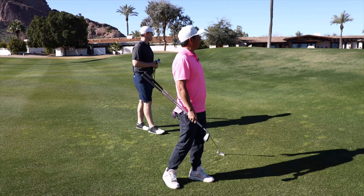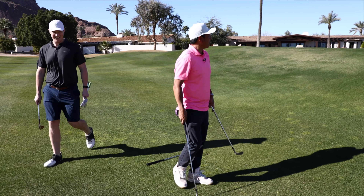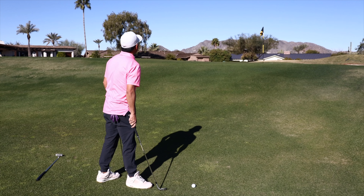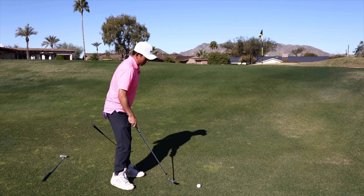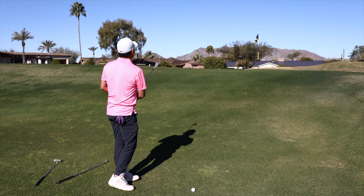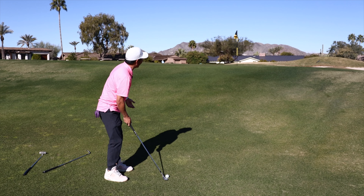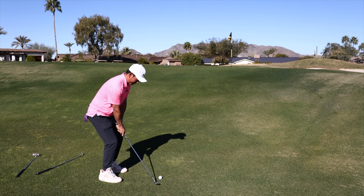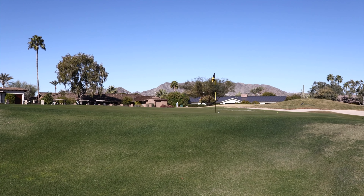Oh my god, what do you do here? Let me see — it's definitely not a high shot. But I'm going to hit it high. Oh my god, it's a high shot!